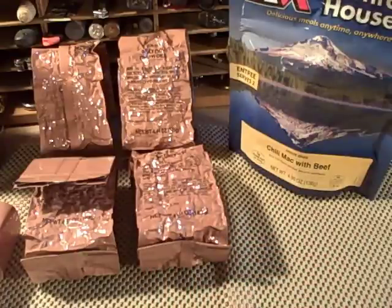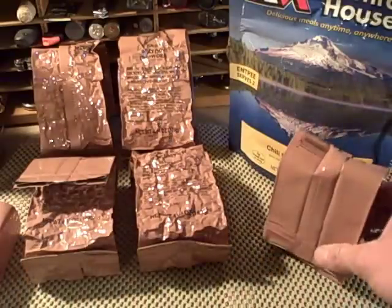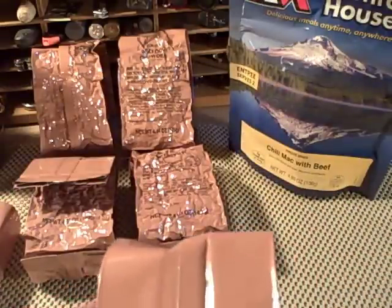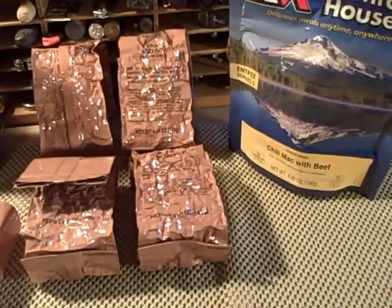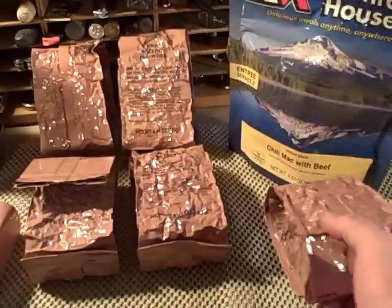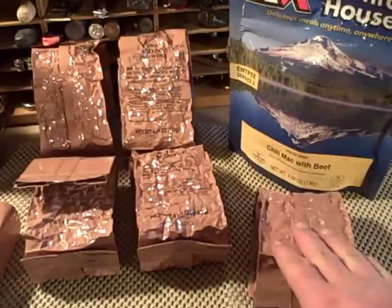They taste the same as the chili mac with beef — these really aren't like your typical MRE, and if you've tried those, they're not so good. Especially the old C-rations, which are awful. These are actually really good. You won't notice the difference between this chili mac with beef and the Mountain House chili mac with beef. They actually have approximately a third more meat than your typical freeze-dry backpacking foods, and they're about a third the weight of an MRE. So if you're looking for something that tastes a little bit better, takes up a lot less space, and weighs about a third as much as MREs, these are a great alternative.